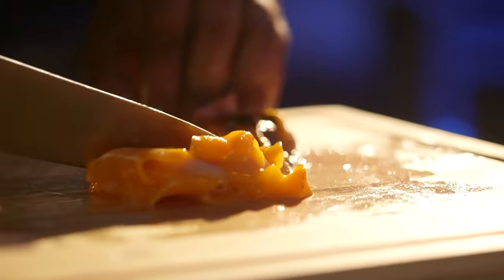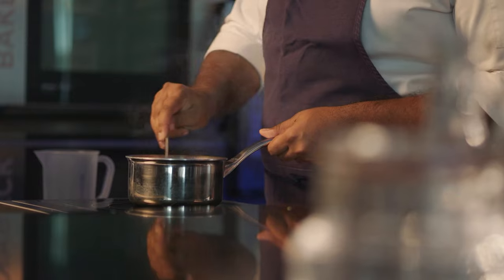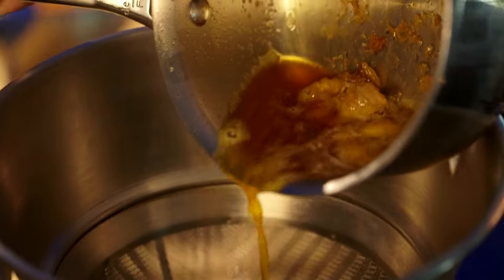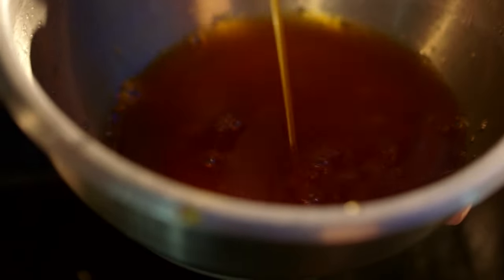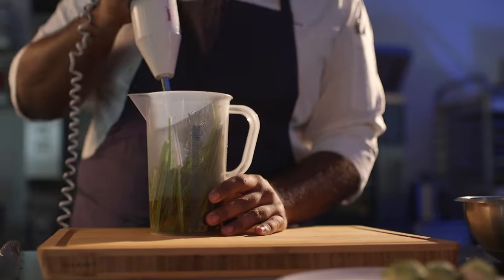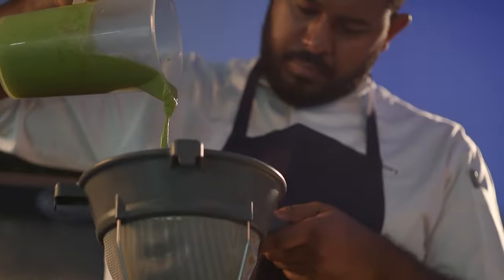For the star snapper, the fat that you get out of this is a beautiful orange amber sort of fat. In a normal circumstance, if you wanted to use fish fat, I would just say render it. I blended it with chives, and it created this beautiful green hue that you could never get from most other fats of the fish.